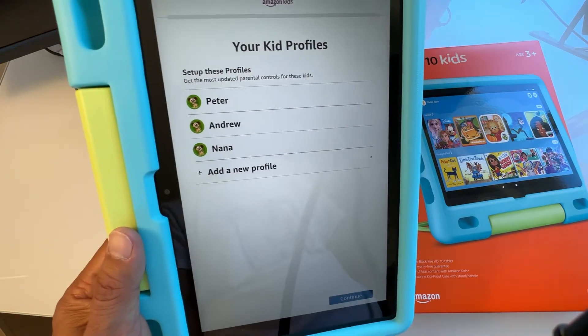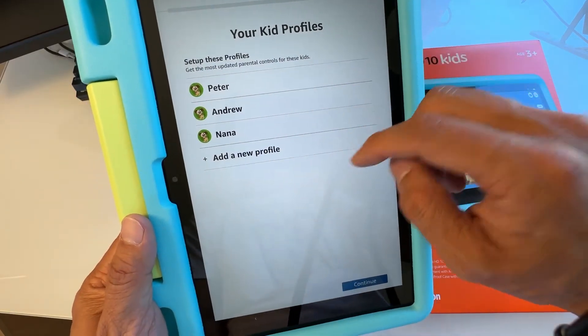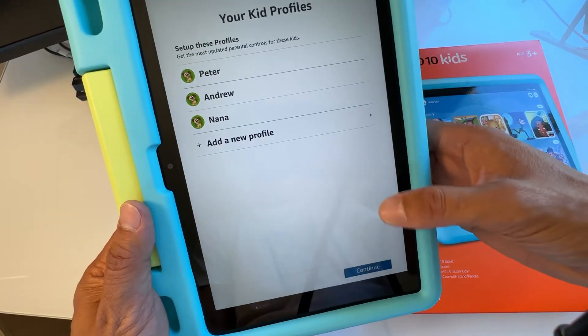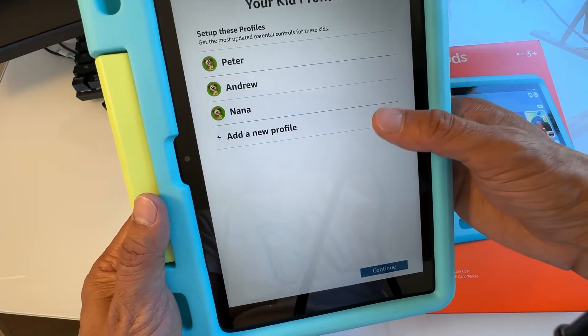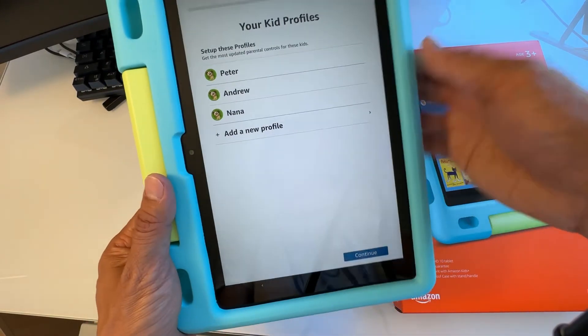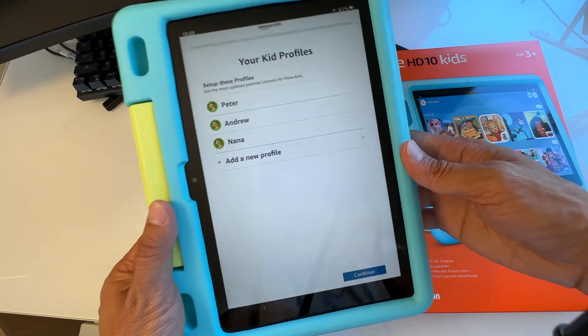Your kids' profile is now being set up. If you have multiple kids, you can add new profiles here so you can share the tablet among different children. If things look good, just hit Continue; otherwise, add another profile first.